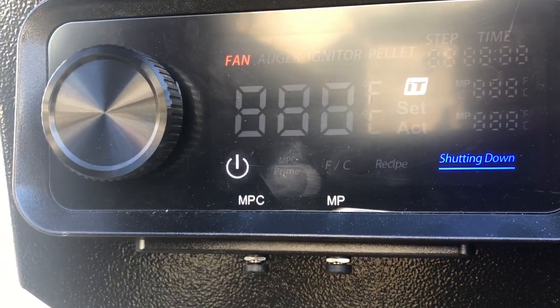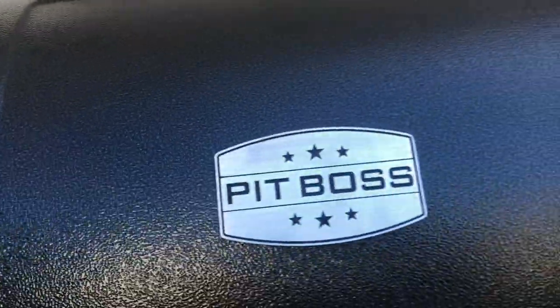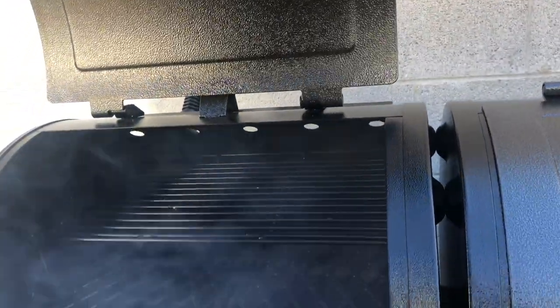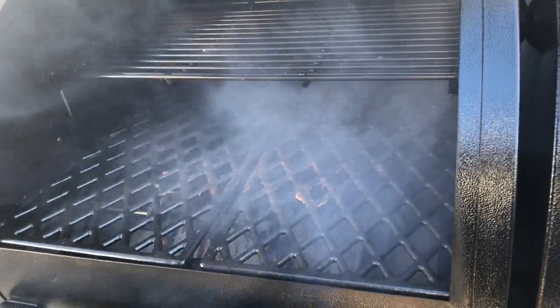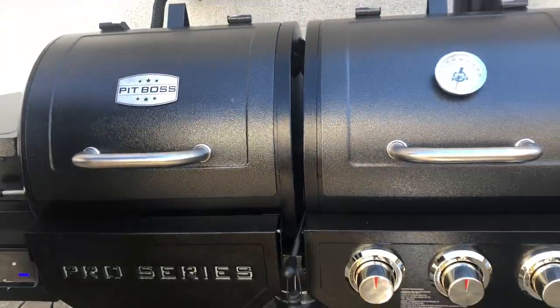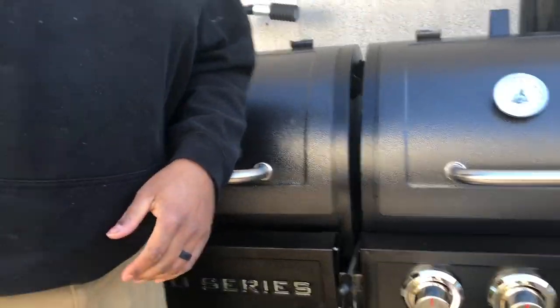But yeah, man, that's the Pit Boss Pro Series 2 — the smoker, grill, and gas combo. Got the stoppers here for your lids. Got a little smoke rolling — that looks pretty good, man. We're about to cook some other stuff up here tonight, maybe some burgers and dogs or something like that. I guess we'll see you on the next go around. Thanks for watching.